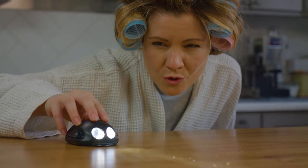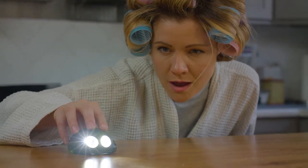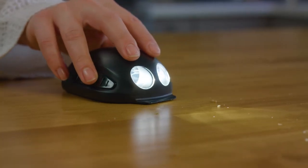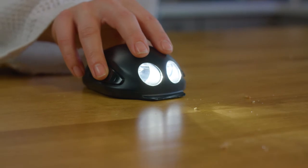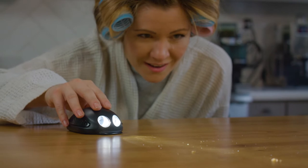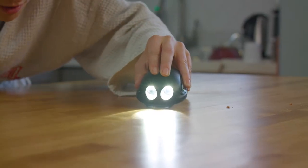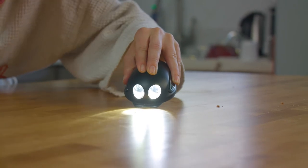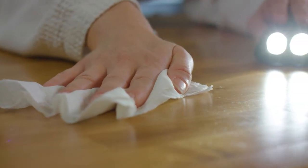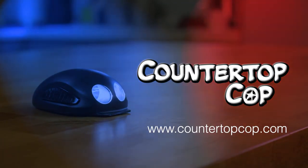The Countertop Cop was created to help you remove unwanted contaminants from your countertops, making cleaning easier and more fun. You'll be amazed! Have bad eyesight? Even better, because your counters are probably worse than most. Park your Countertop Cop on your kitchen counter in standby mode — just touch it and it's ready to patrol. It's even equipped with a handy scraper to help remove stubborn leftovers. Let the Countertop Cop help make your kitchen the cleanest around. If you don't have a Countertop Cop on your counter, your countertops are probably not clean.